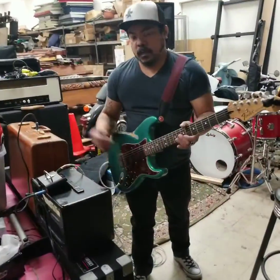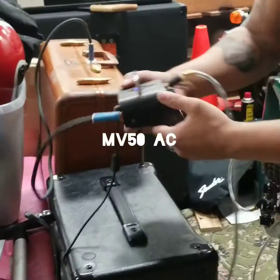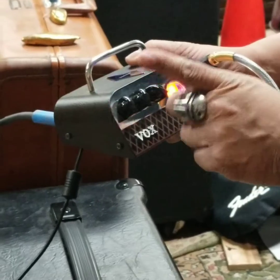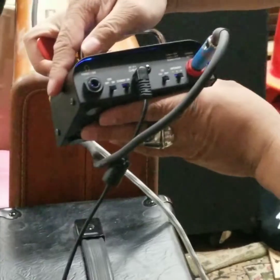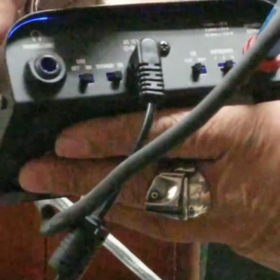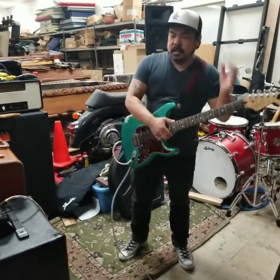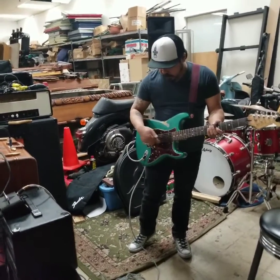I'm going to see how they sound. With the Vox MV50 AC, I've got the gain and tone right in the middle, volume about two-thirds up. In the back, the EQ is on flat, and it's set to the 8-ohm output — this is an 8-ohm speaker. I'm just going to play a few chords to see how it sounds, using the neck and middle pickup.